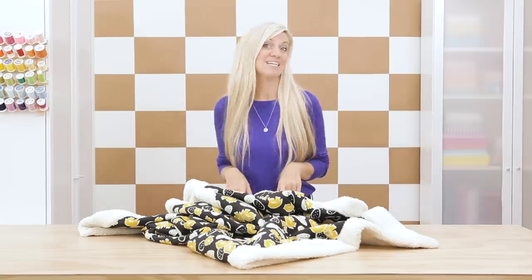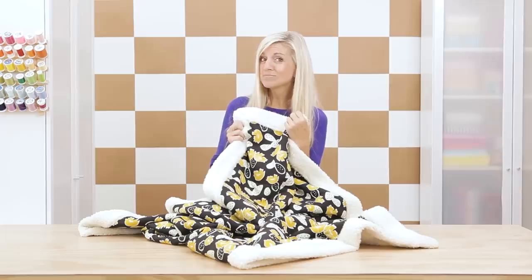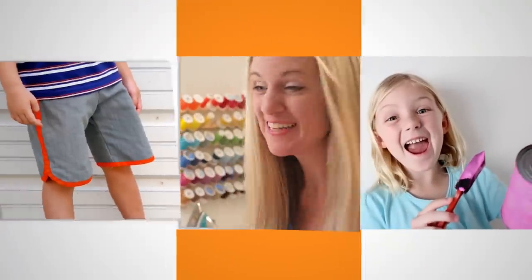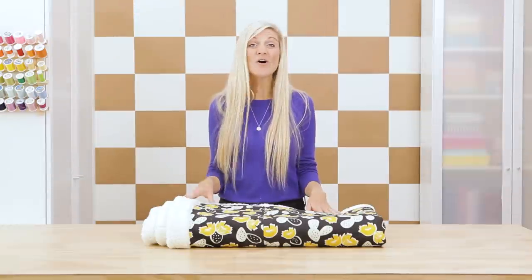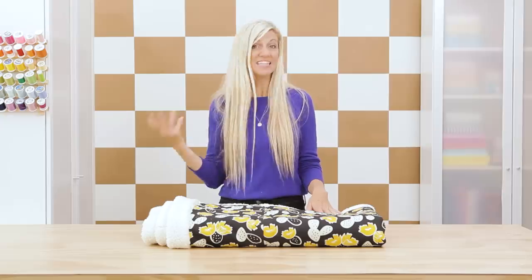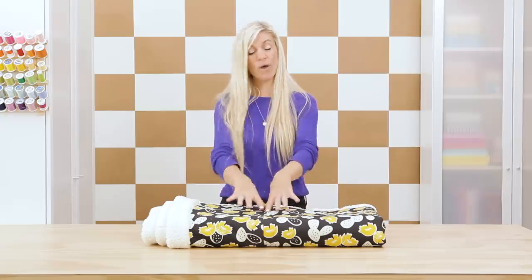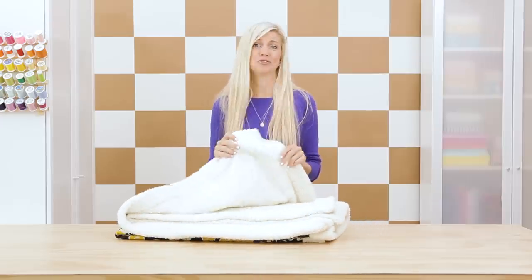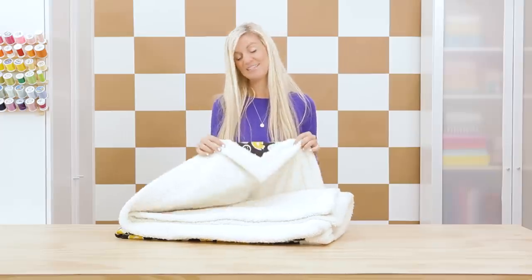Hey guys, it's Dana, and today is the perfect day to get cozy on your couch with your favorite blanket after we sew it. We all love blankets — I'm sure you've made a bunch for yourself or for gifts. One of my favorite ways to make these is to keep it simple with one large piece of fabric and then back it with this really soft fuzzy sherpa fleece. We're going to make one and I'm going to share some tips about how to get these perfect corners.